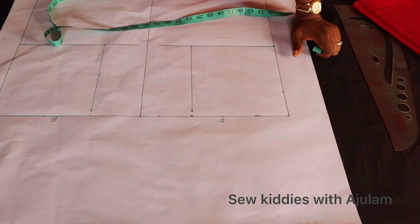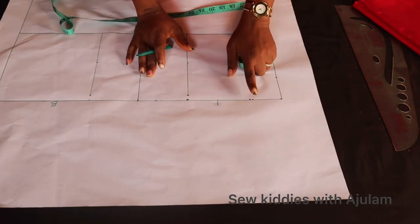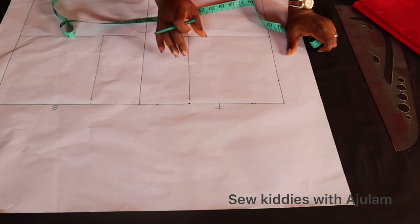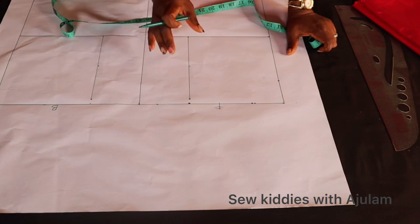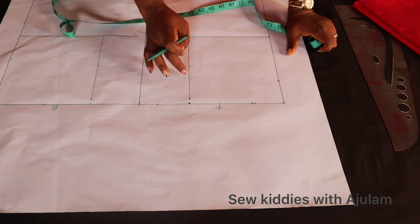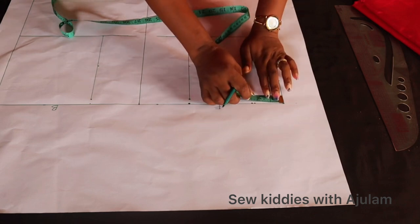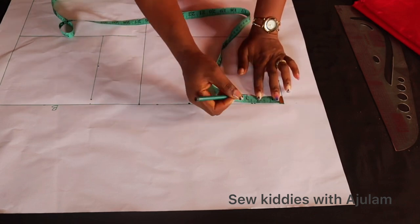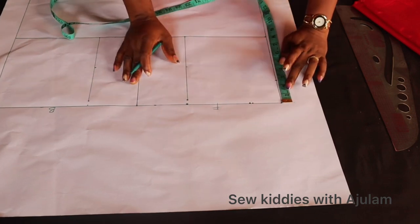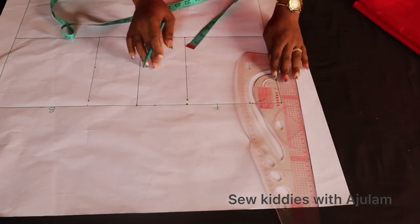Half of my armhole measurement is 3.5, so I will remove one inch from it to give me 2.5. I'll mark 2.5 as the neck width. Make sure you get this calculation right before you subtract any inch so you don't make a mistake — just minus one inch from half of your armhole measurement, and use that as the neck width. I have my 2.5 marked as the neck width, and I'm going to use the same 2.5 as the neck depth as well.